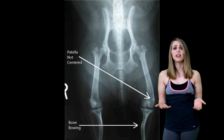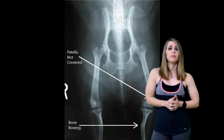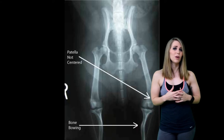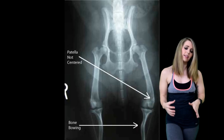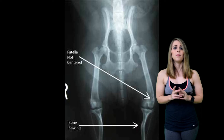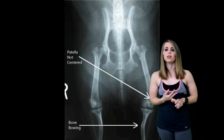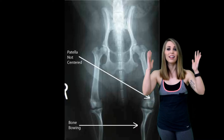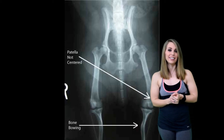In the case of patellar dislocation, the ligaments on the inside of the knee are most commonly injured as the kneecap slides laterally. You want to make sure that the ligaments and tendons inside of the knee are protected. You can do that by muscle strength training, building muscle around that kneecap. So make sure you always have a leg day, and allow yourself to heal properly after leg day.